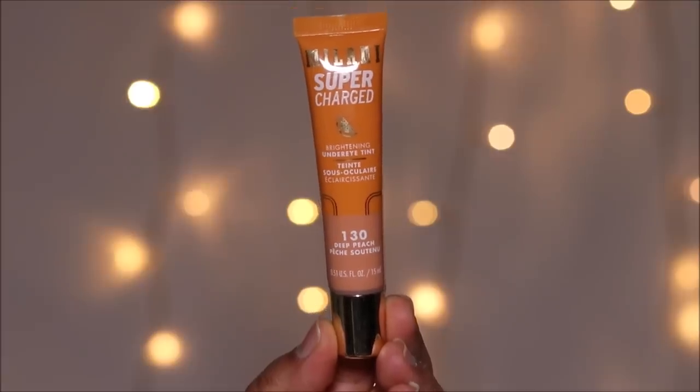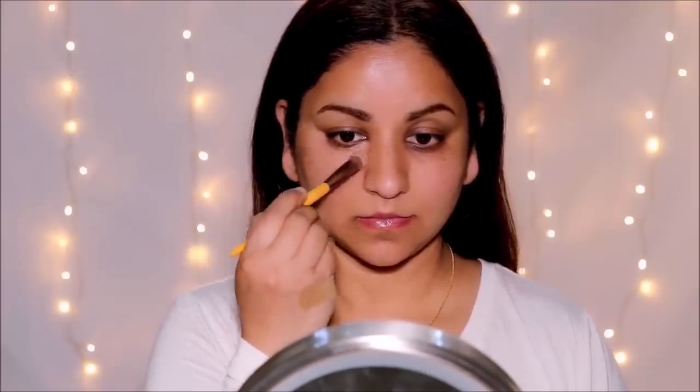To keep my lips hydrated I'm just using a lip balm, this one's from Milani. To color correct, I'm using a new product by Milani — the Supercharged Brightening Under Eye Tint. Although it says under eye tint, you can use it as a brightener and color corrector around your mouth, eyes, or wherever you have hyperpigmentation or discoloration. Because it's such a light tint, I'm not going to be setting it with any powder.